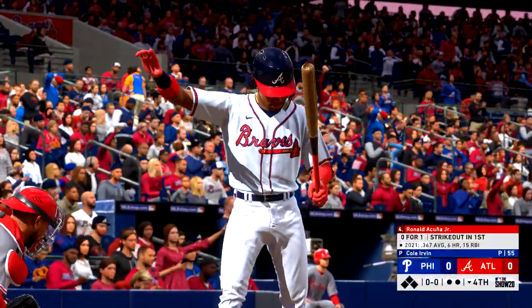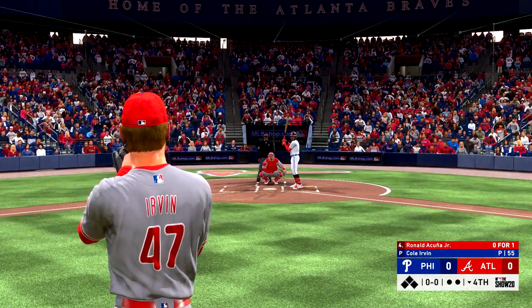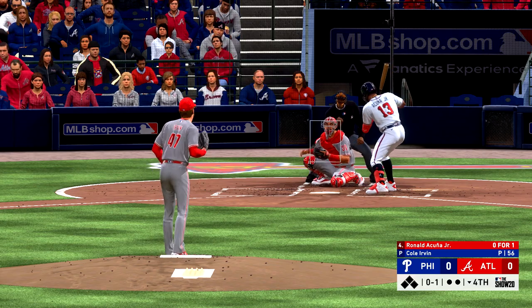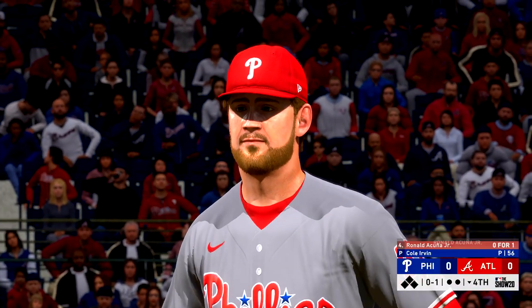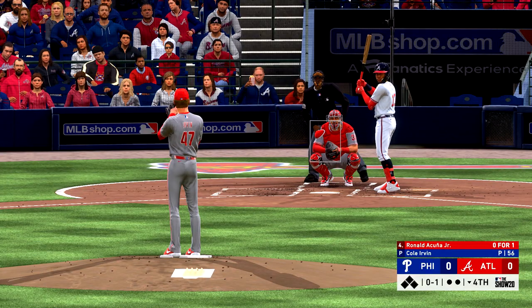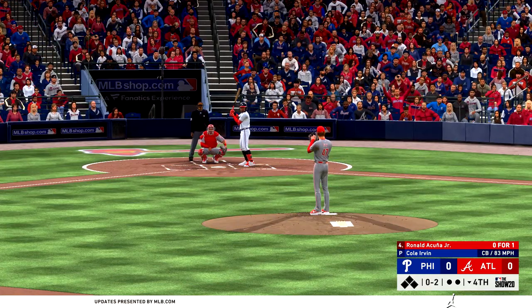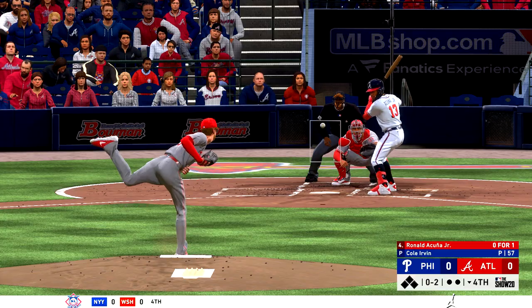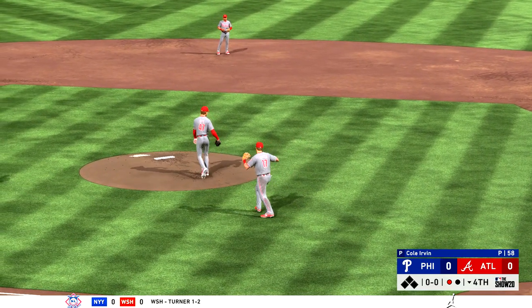Ready to go in the bottom of the fourth — at the plate will be the speedy outfielder, Ronald Acuna. He's ready, here's the first offering. Love the confidence in that pitch right there — going right after one of the better hitters on this team, not afraid to execute. Here's the 0-1 pitch — swing and a miss, and he's in trouble now, 0-2. That was ugly! He hops this one up — Hoskins just to the right of the mound, and he hauls it in for the first out of the inning.